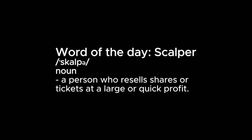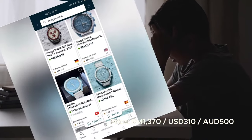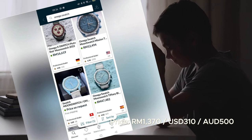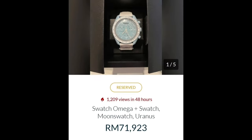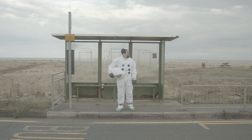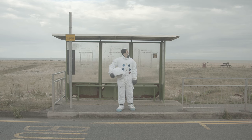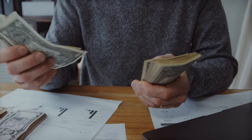Alternatively, you can purchase a Snoopy from scalpers who've gotten the watch before you did. If history has taught us anything, it's that the prices on these things can be quite crazy. However, that's not encouraged. Or, you can do what I would do — and that's to wait patiently until the hype dies down. The chase of a new watch is always fun, but fun comes with responsibility and accountability.